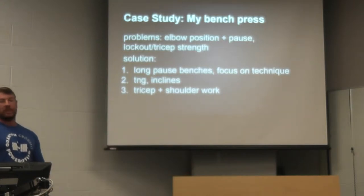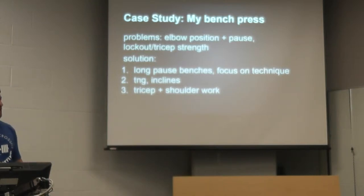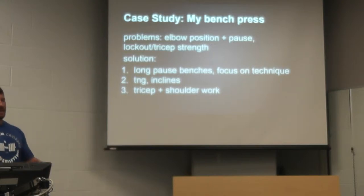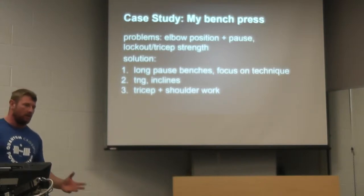I got to the competition, made the 370, and missed the 390 twice, close to lockout. I was pretty upset, because based on what I'd done in training — hitting that 405 bench — 390 should have been something I could do. Because of that, I lost a lot of pounds off my total. I left a lot of weight on the platform.